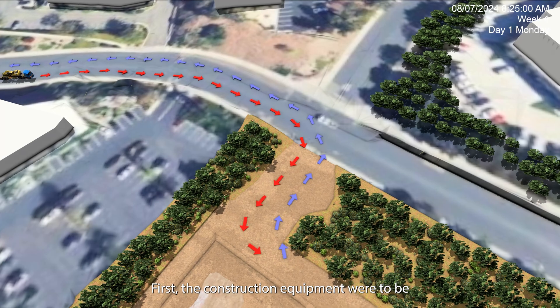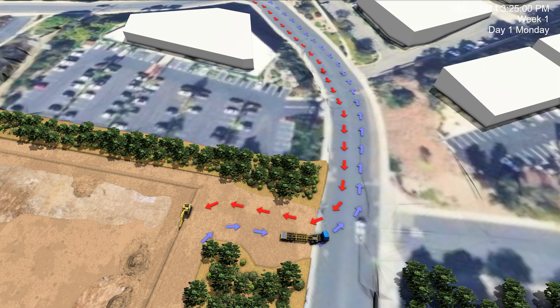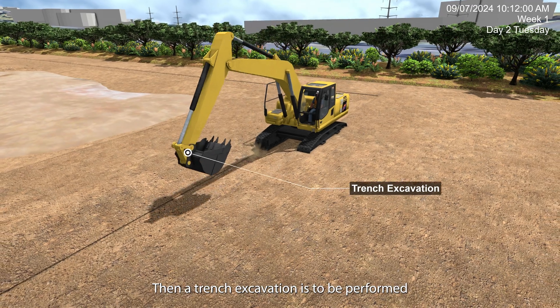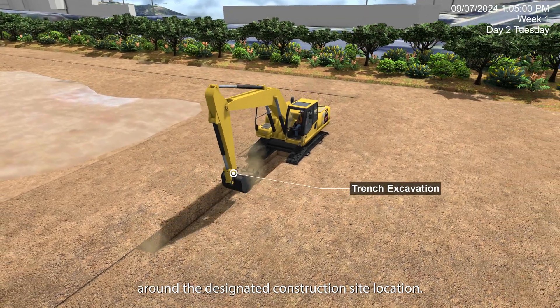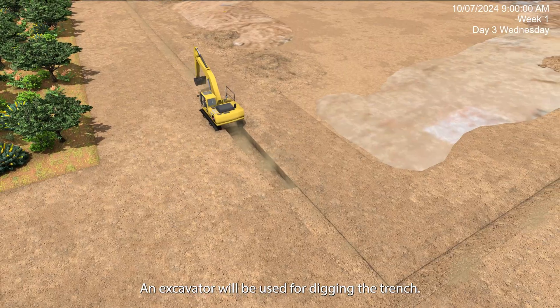First, the construction equipment is to be transported to the construction site. Then a trench excavation is to be performed around the designated construction site location. An excavator will be used for digging the trench.